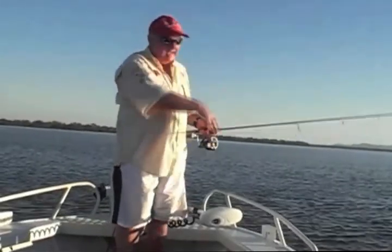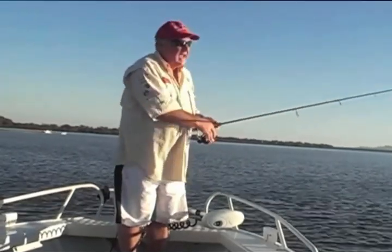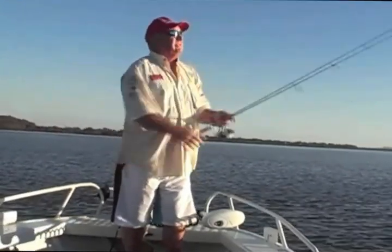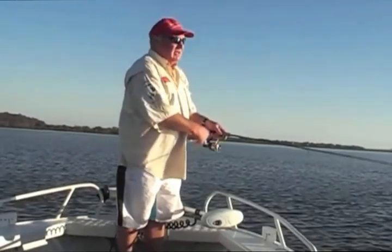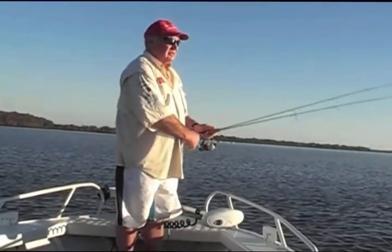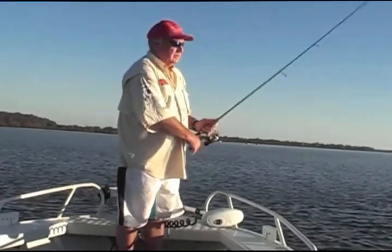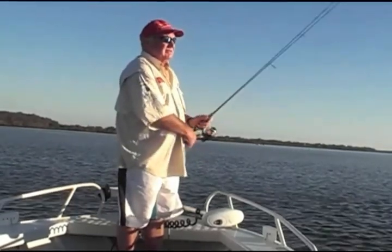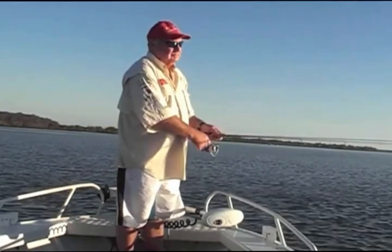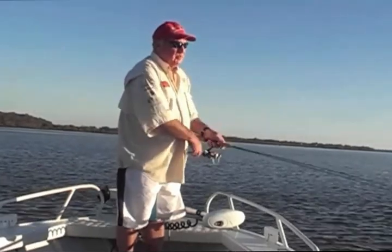We're just fishing a bit of structure here where there's a gutter coming out. I'm going to cast right up and show you the action we use for flathead. With the Curltail, use it slower and with a little bit less movement. So just cast it up there, wind the slack up. Now just little twitches, just little twitches. Let it stop. Little twitches. That's all we're doing - it's just a shake coming from the wrist. And we're on.